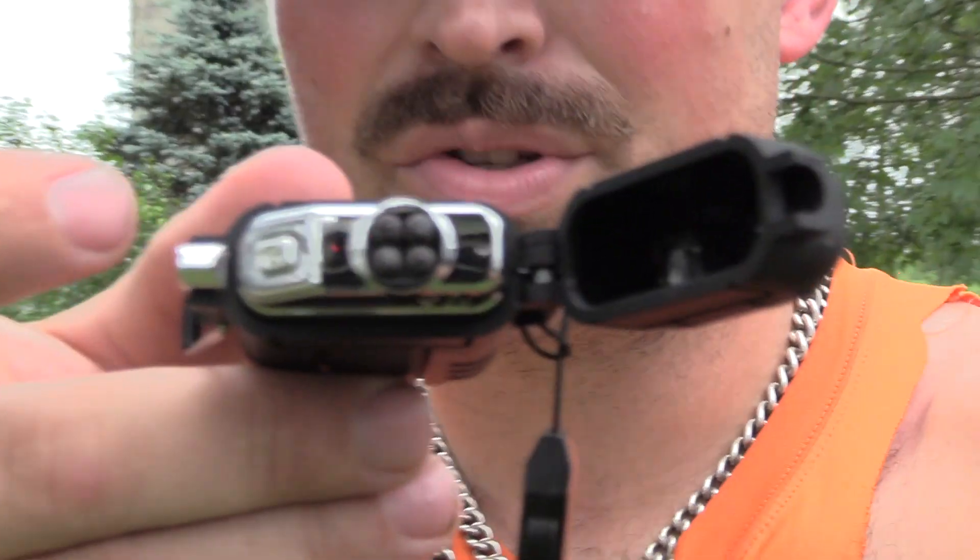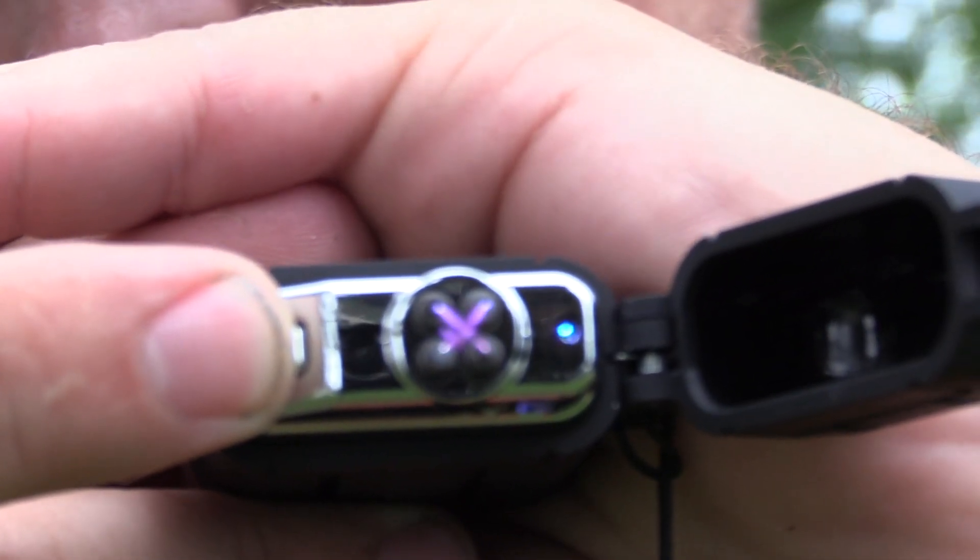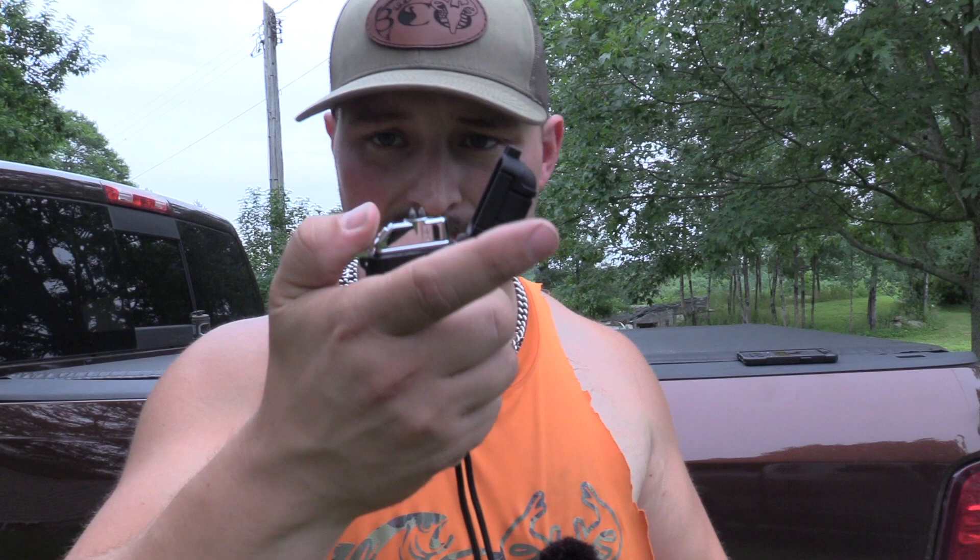Let me see if I can get this to focus on the double arc. You can see the double arc right there. On one charge of this, you actually get over 300 ignites. I have yet to charge this thing — I've been using it just to test it out, all that good stuff.